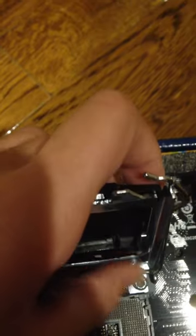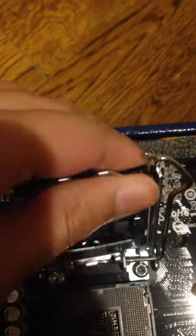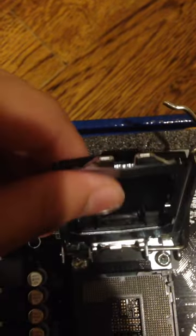It's easier to do with both hands, but I got it hooked like that. And then what you're going to do is just snap it on in place. There we go — you can hear the snap. And it's on there, snug and secure.